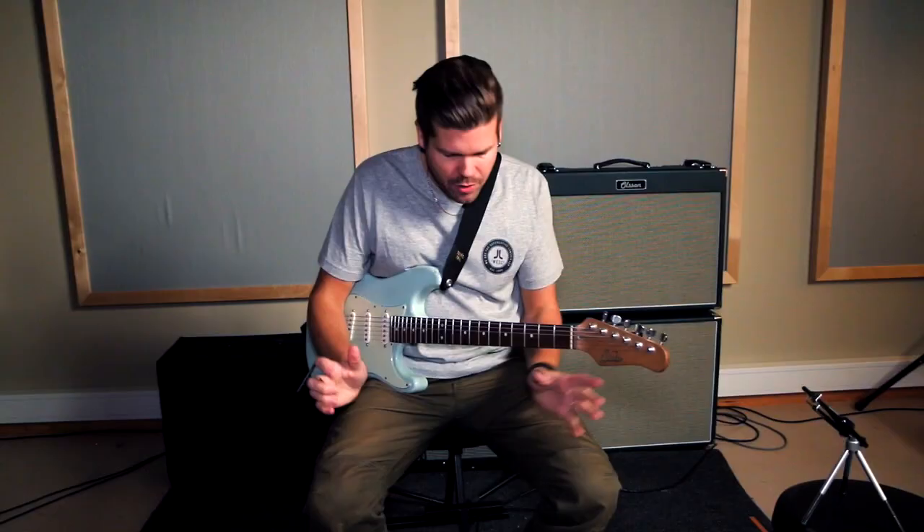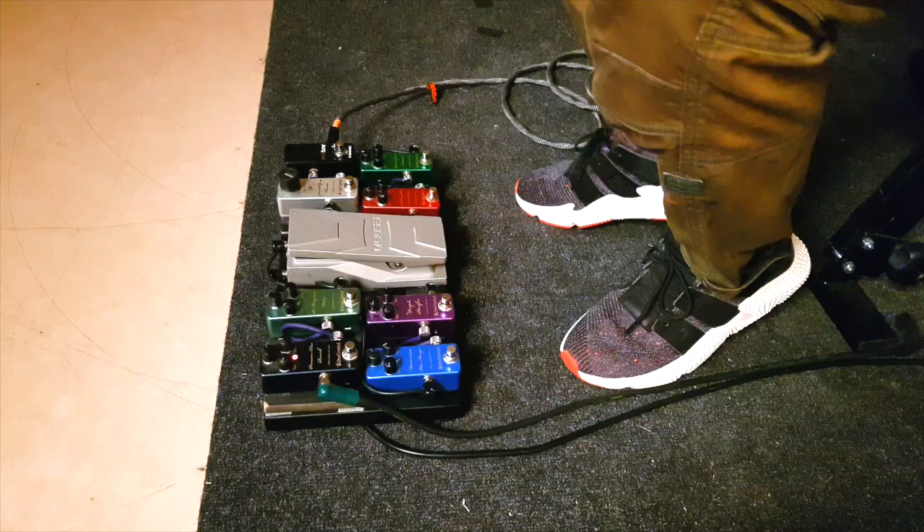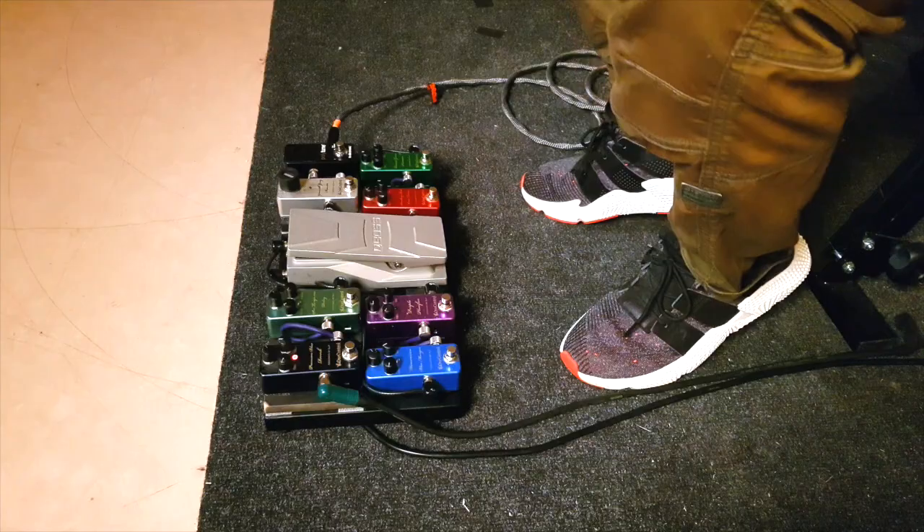So that's my three overdrive and distortion pedals. The Granite Grey really works great for pushing these pedals, so I get like six sounds out of four pedals.